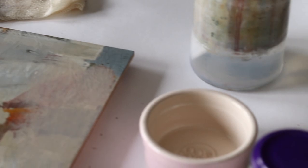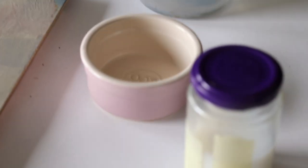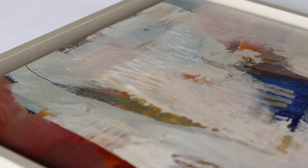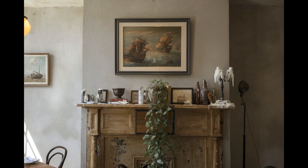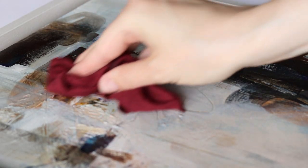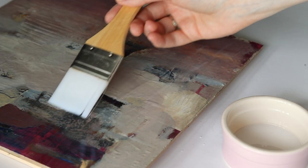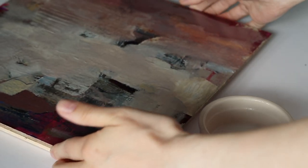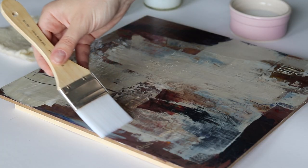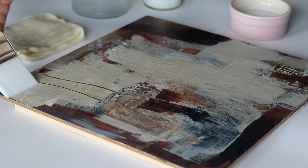Varnishing. To varnish your paintings, there are many options and you don't even have to varnish if you don't want to. Back in the day, we used varnish because often a painting would hang over the fireplace and get very sooty. You could then remove the varnish, including all the dirt, to clean the painting and apply a new layer of varnish so the painting would look like new. I still like to apply a removable varnish because I feel my painting is better protected that way, and it also adds UV protection. I use a brush-on varnish, but you could also use spray varnish.